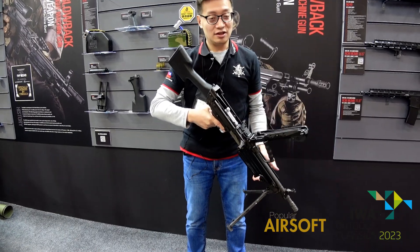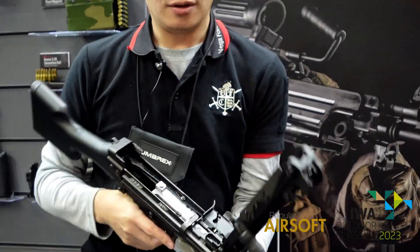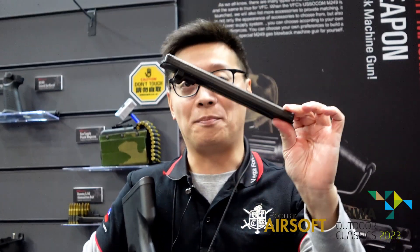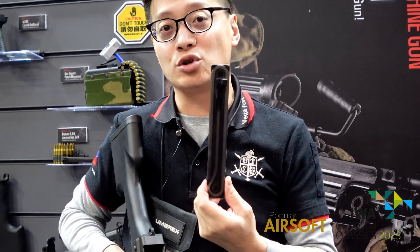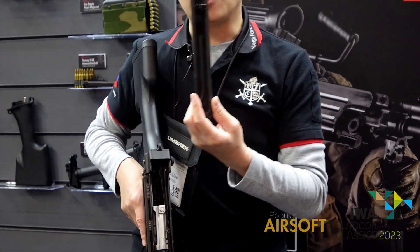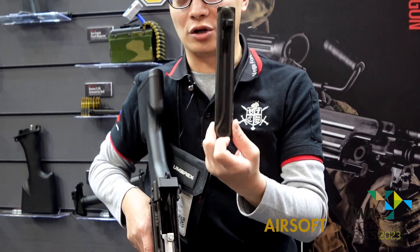The BBs are located at the upper receiver with a plastic magazine. The magazine can hold up to 175 rounds, and we have markings on the magazine so you can load it with 25, 75, 100, 125, or 175 rounds.